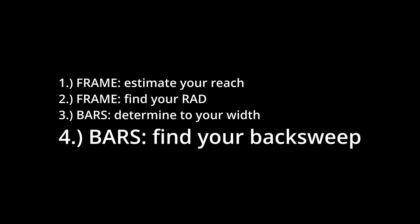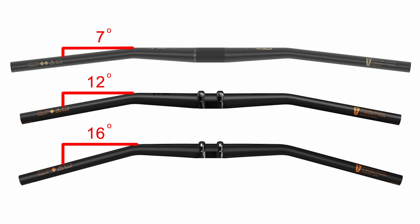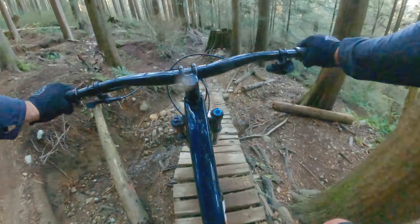Once you've figured out your bar width, the next step is to find your back sweep. Bars come with various degrees of angled back sweep — from 7, 8, 9, 10 degrees, 12 degrees, all the way up to 16 degrees. One of those angles will naturally fit the ergonomics of your wrists, elbows, and shoulders, and finding the one that matches your body will make a big difference to your comfort level on the trails.